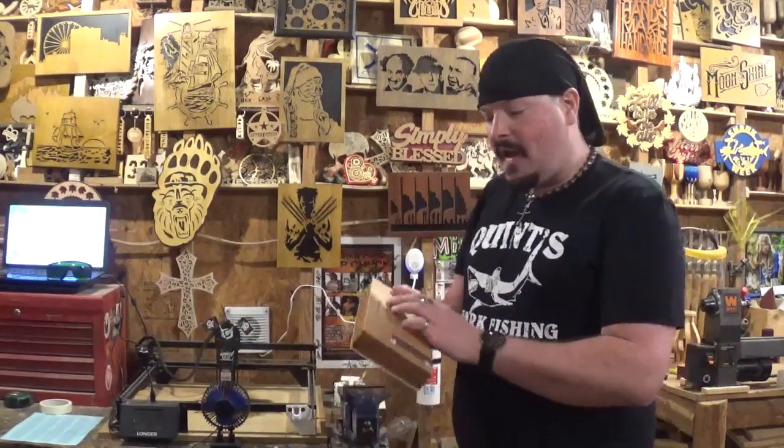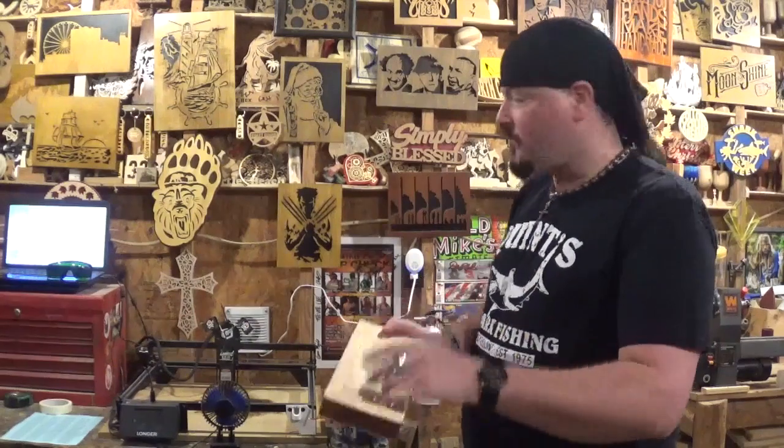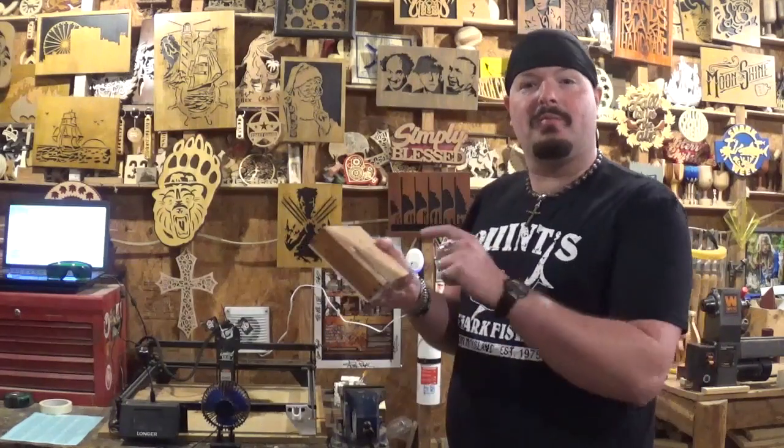What we've got to do now is move the camera over to the sanding area and sand this completely smooth so we can take it over to the laser and start engraving. I've got a nice pirate Jolly Roger I'm going to put on this one for me to put my jewelry in, so let me get my dust mask on, move the camera, and we'll get started.